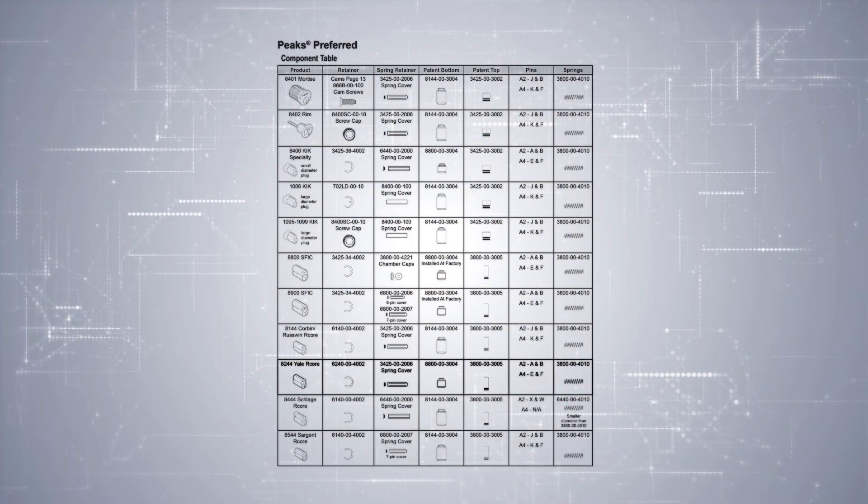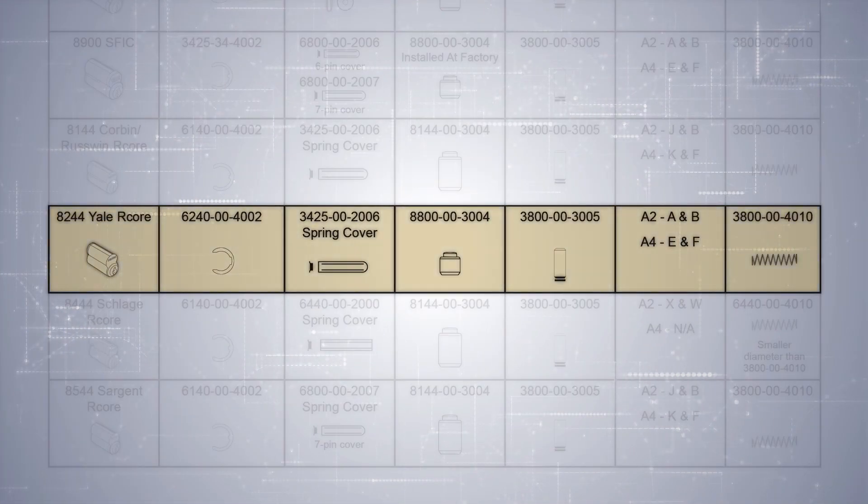We're going to take a look at the components table to see what these parts are. This is our Peaks Preferred components table. If you look across here, you'll see the Yale-style core for large format and all the components that we will use. Especially note that we're using small-format A2 pins for bottom and top.